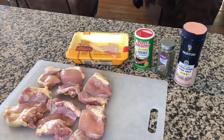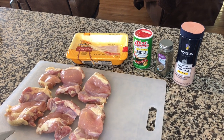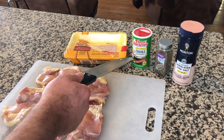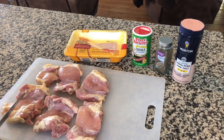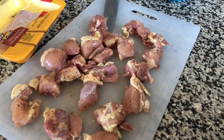Next, we're going to season and cut up our chicken thighs. We're using two pounds of boneless, skinless chicken thighs. We're going to season it with some Tony Chachere's or Cajun Creole seasoning, some black pepper, and some salt. When we cut them, we're going to cut them into big chunks, probably quarters. And there you have it.